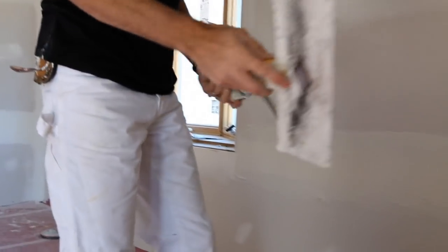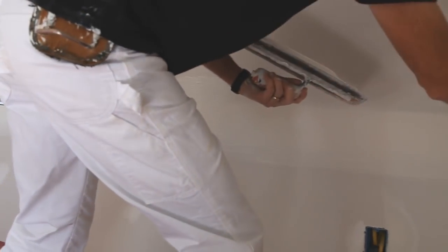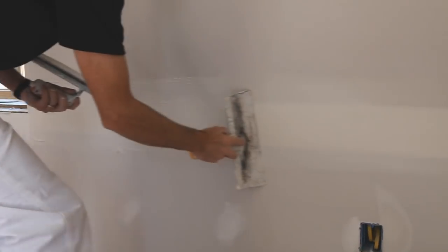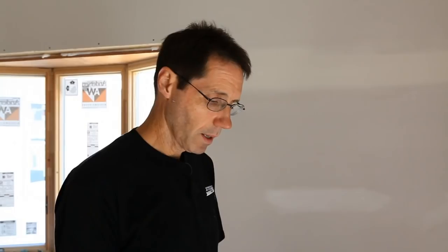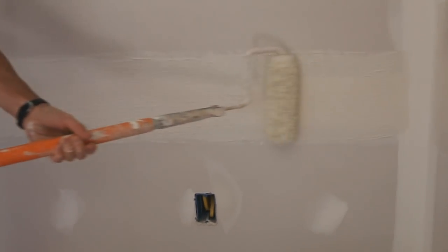Then you simply just take your taping knife and remove that compound. I used a 9-inch roller with a half inch or maybe even a little longer nap, and I just dipped it right into the compound that had been thinned down slightly. Then I just rolled it right on the wall.